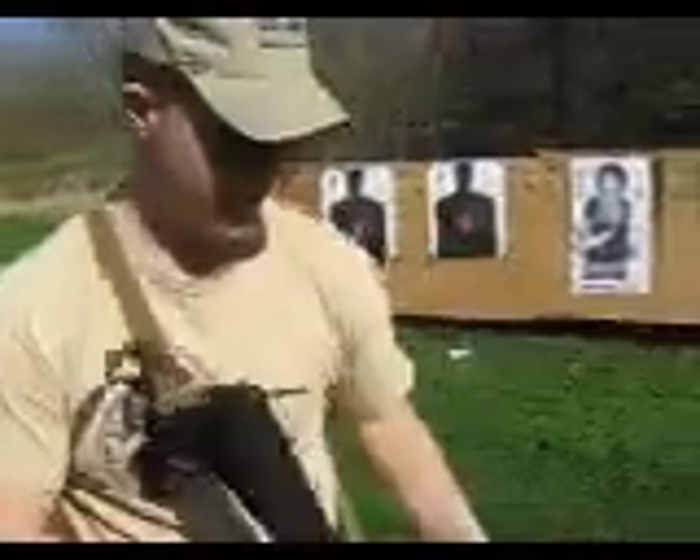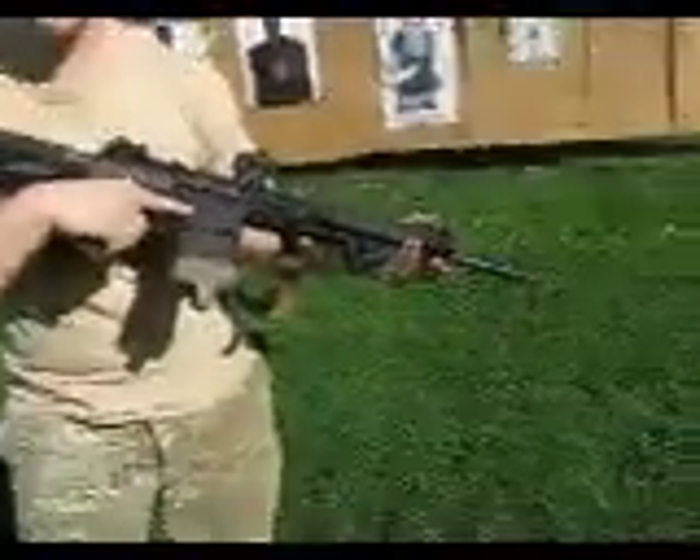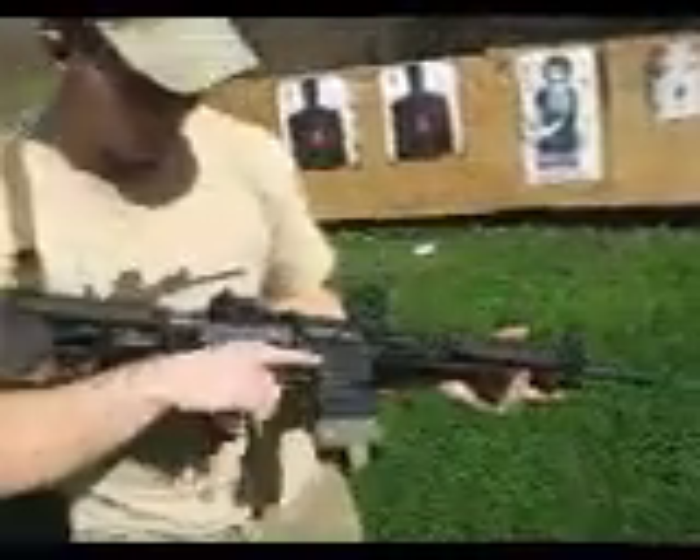Hey guys, at the request of my buddy, I wanted to show off how great battle comps are on even .308 rifles. This is a LMT .308 with a .308 battle comp from Battle Comp Enterprises.